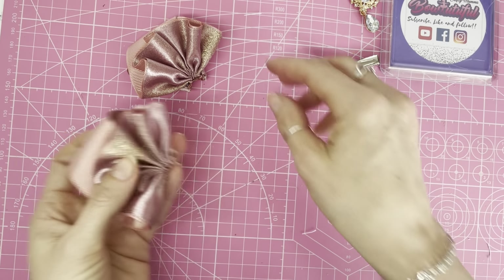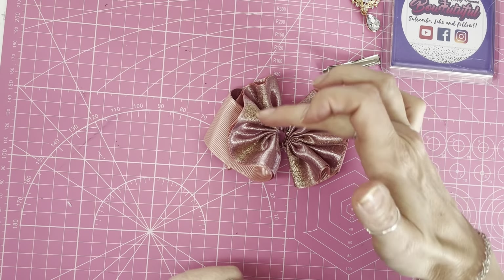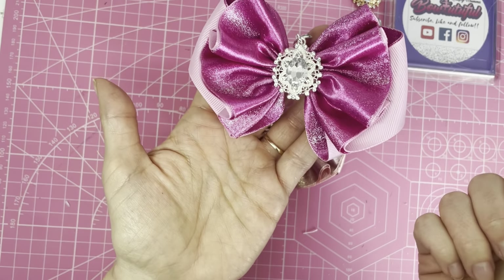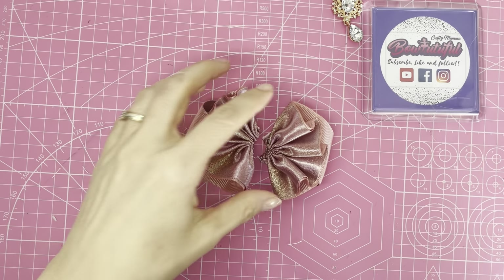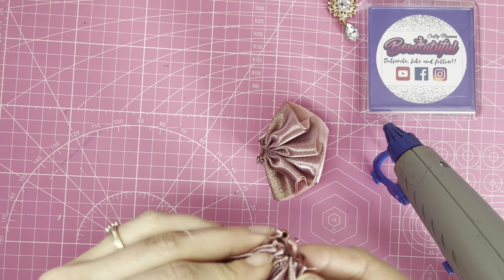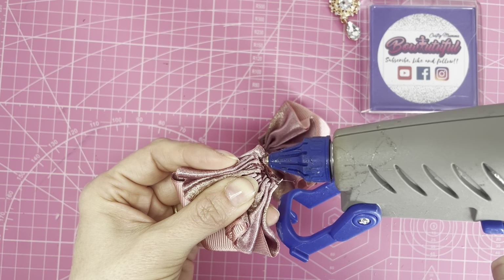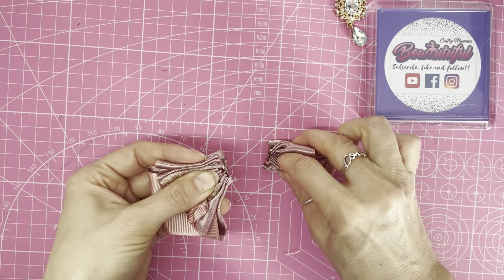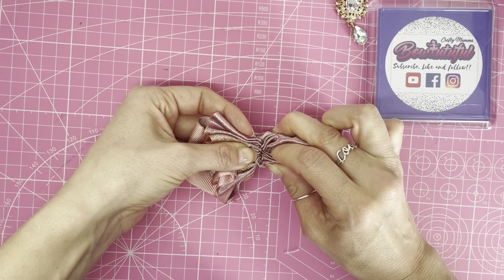That's the other half done. As you can see, if I pop these together we now have one half swirling upwards and one swirling downwards — whereas on my earlier version both swirled downwards. Now grab the hot glue gun and glue the two halves together. Pop some glue along the middle piece of one half, grab the other half, push them together, and hold for a few seconds to let the hot glue set.